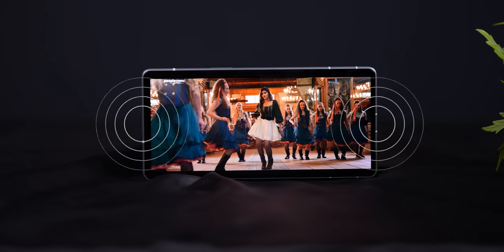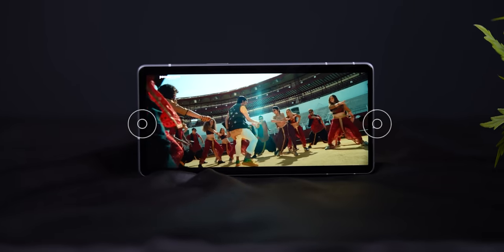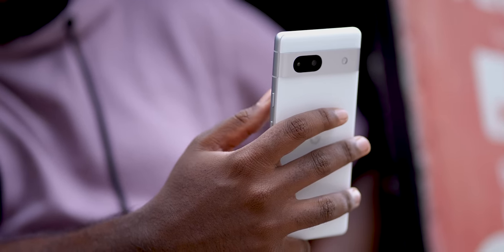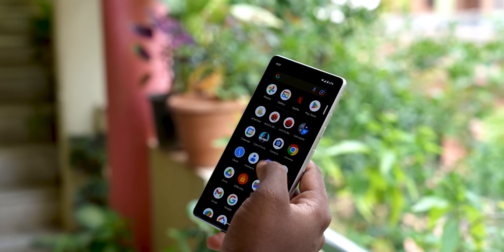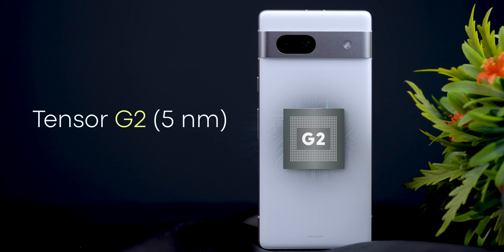You also have stereo speakers with a loud speaker and good sound. There is a 3.5mm headphone jack. Overall, it feels premium. There is haptic feedback like a flagship mobile. As a plus point, you have water resistance — IP67 — which can survive even deep water.